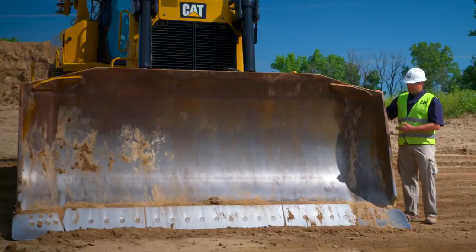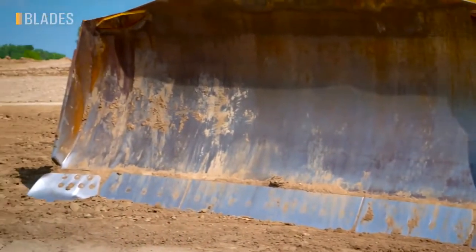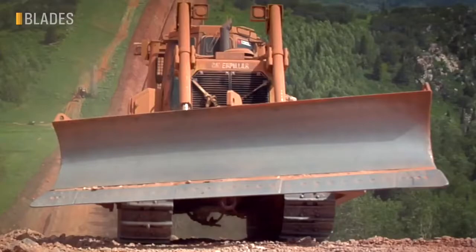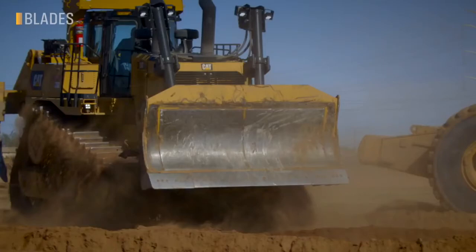Let's start at the business end of this dozer — the blade. The D8 offers several blades to match your application, including semi-U, universal, angle, and specialty blades for wood chip, coal, stockpile, waste, and armored blades for abrasive rock and bumping scrapers.